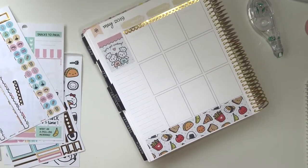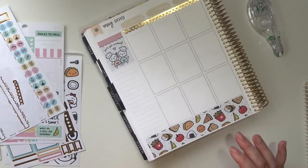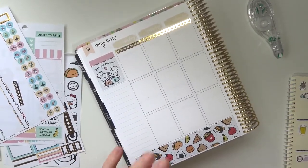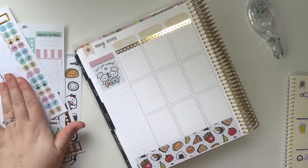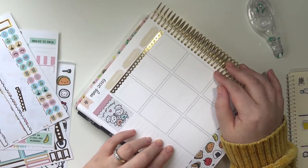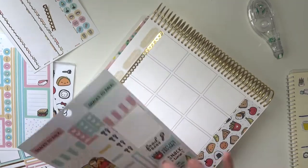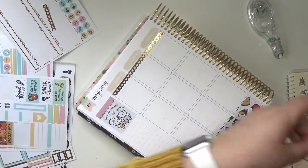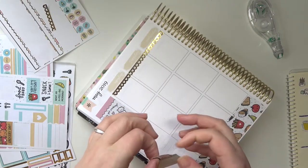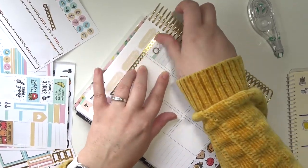I'm thinking I'm going to go kind of day by day and see where I need to put full boxes. I might skip around a little bit. Wednesday I only have one thing to put — I don't know why I only have one thing for Wednesday. I have that I woke up early. I don't know why that's so special, but apparently it is.